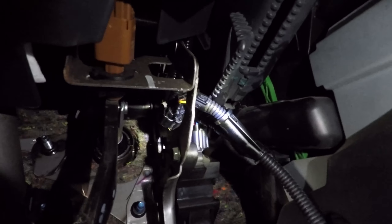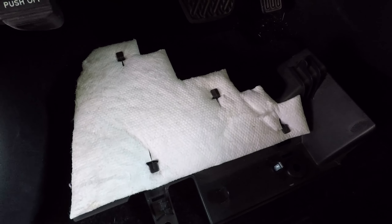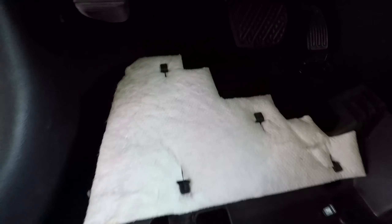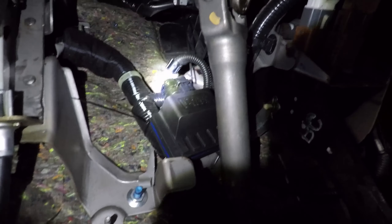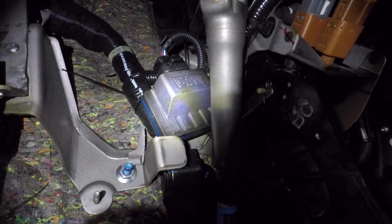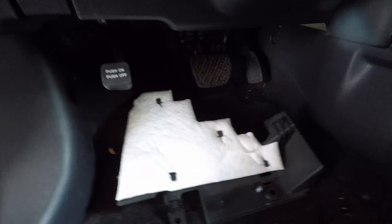Now we have the wiring harness plugged in and we're going to route the Leaf Box somewhere up underneath here and mount it with zip ties. I've removed this panel here so I can get better access underneath. I've mounted my Leaf Box there. You want to make sure that you route all the wiring so that it doesn't interfere with your brake or your gas pedal — you don't want to crash because you installed the mod.